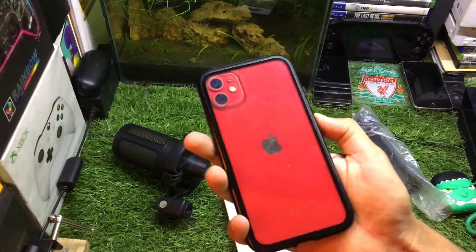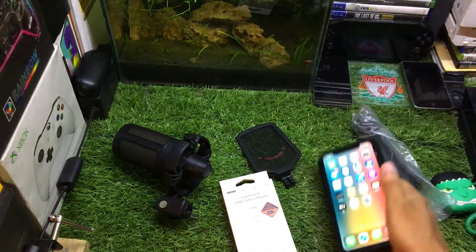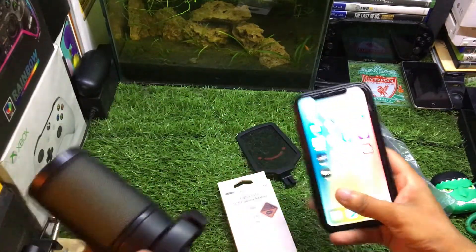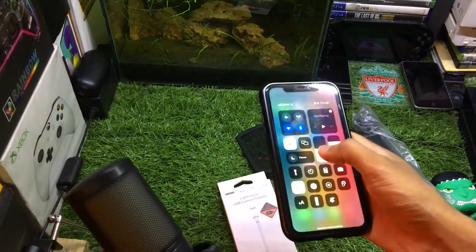All right guys, this is i-Tech Technology, Samzais here, and in this video I'm going to show you how to connect any external USB microphone to your iPhone. Without wasting any more time, let's get straight to the point.